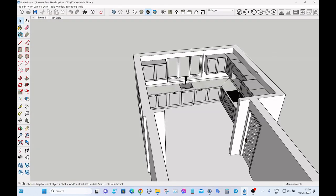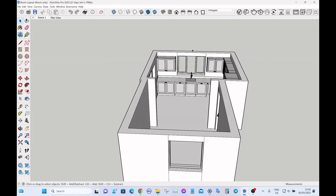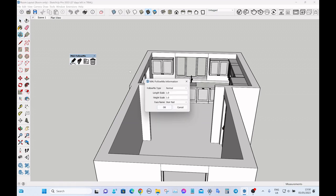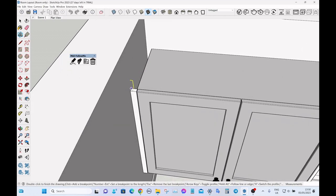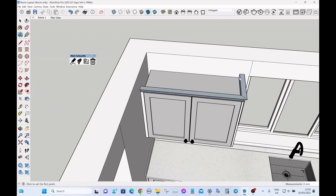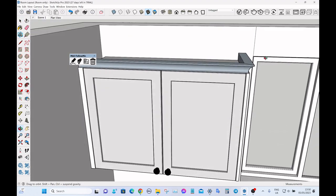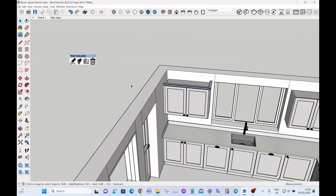Next we're going to add cornice along the top of the wall and the tall cabinets. We're going to use this useful extension called Match Follow Me. I've made my own cornice profile in there, so all we do is click on the points where we want it to turn 90 degrees and then double click at the end to finish off.